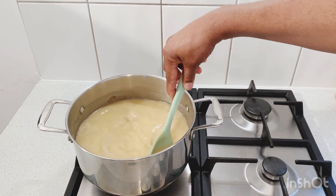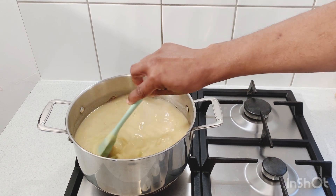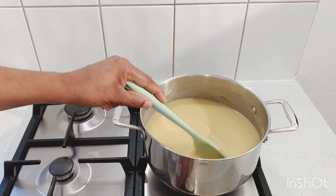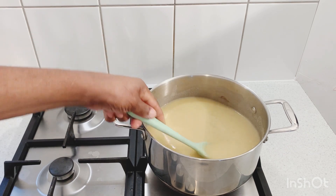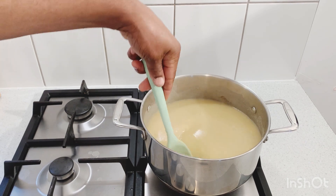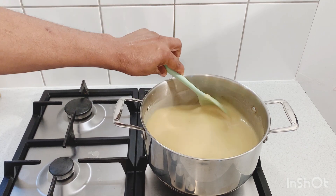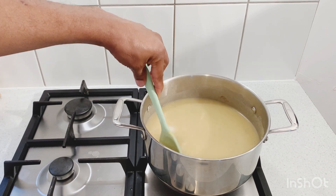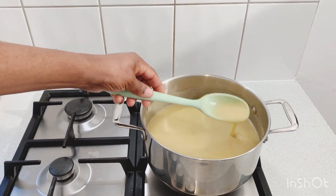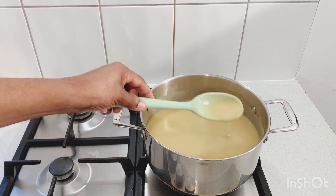Keep stirring to get out all of those lumps. As I said before, we don't want to drink our porridge and have it lumpy — we want our porridge smooth with a nice texture. The porridge has been in the pot for the last three minutes and you can see it's getting thick. Keep on giving it a stir — if you leave it it's gonna get lumpy. Try to eliminate all of the lumps until it's boiling properly.